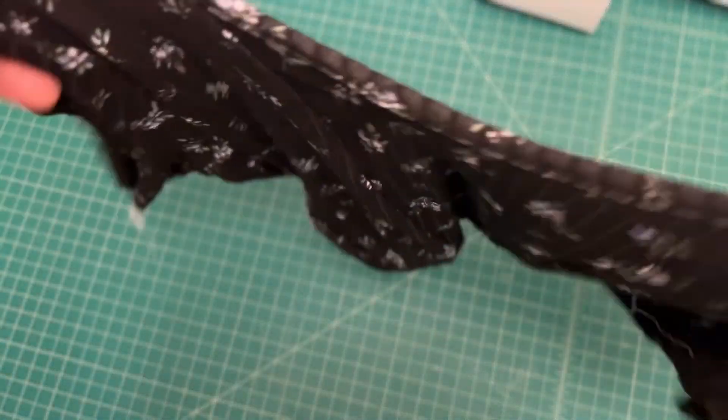Once you've attached your sleeves, you have the option of hemming them, or if you wanted to leave them raw, you could do that.